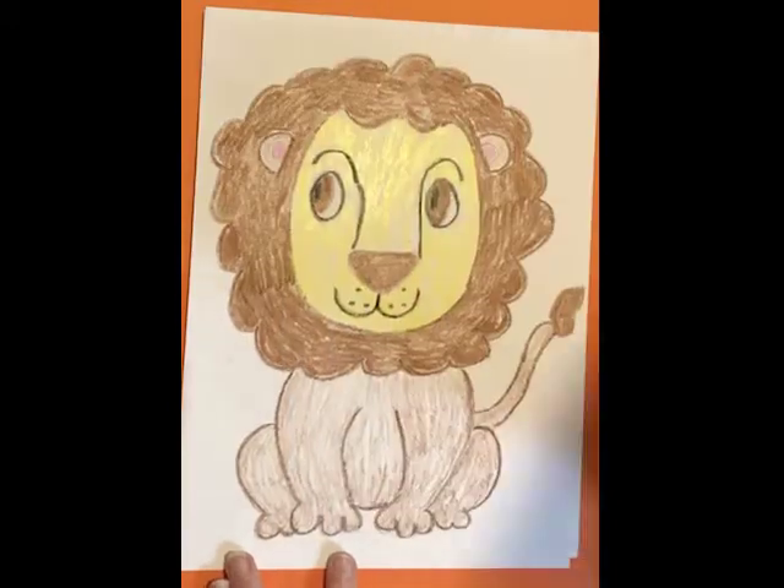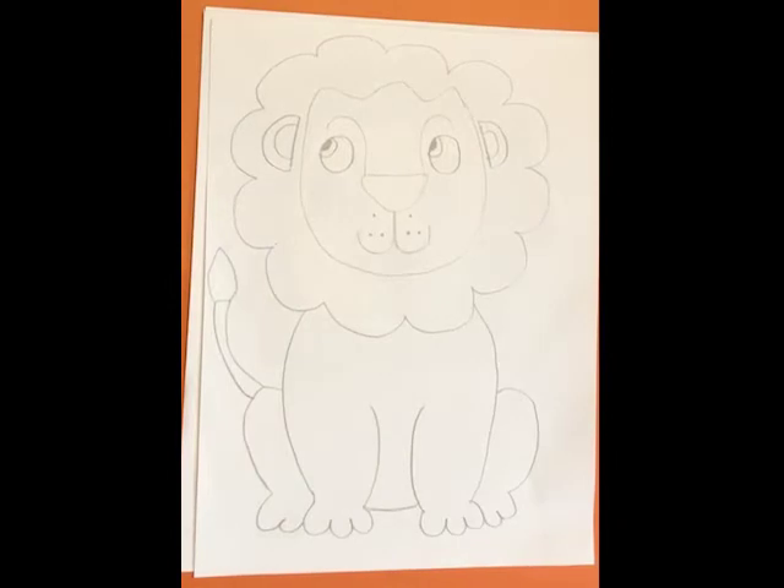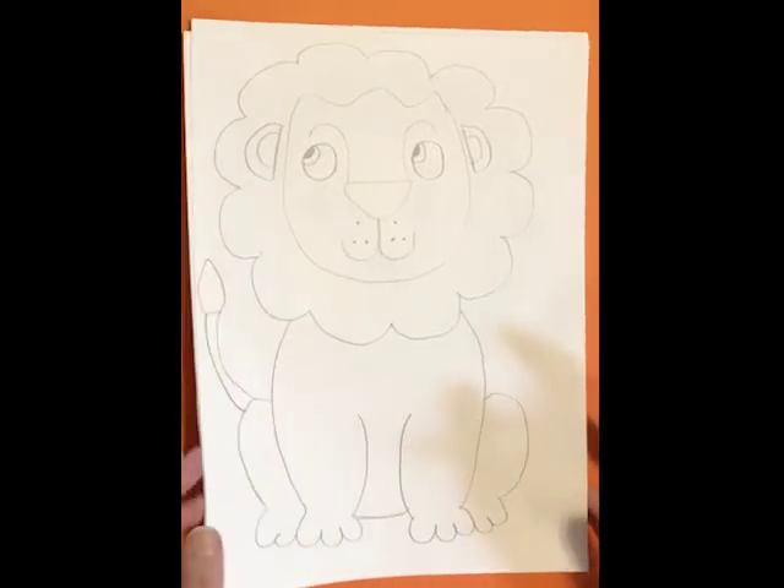Here's the same lion that I drew that I colored. We'll talk a little bit about that after we draw our lion. If you want to color your lion to look like mine, you can. Or you can just leave your lion as a sketch. Let's get started.